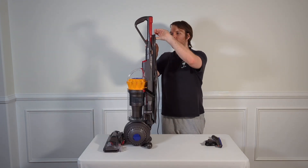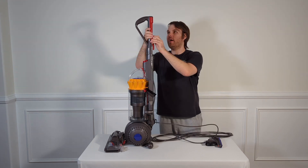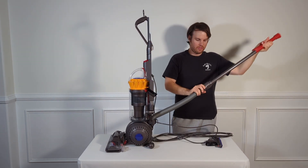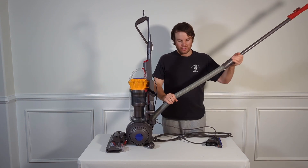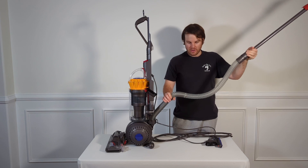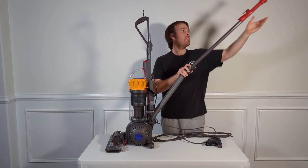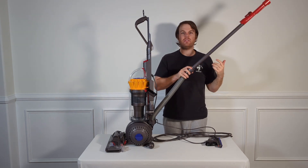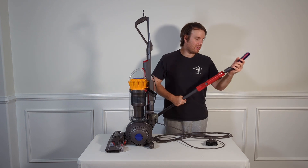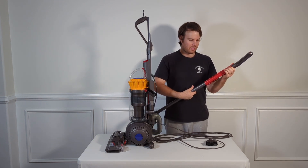In order to use the attachments, we first need to swivel this little cable guide down here, then lift up the top, pull this out, and this is our wand. This hose is incredibly stretchy — you can see how much it stretches — and then it retracts back into position. Between this hose and the attachment, you're actually able to get this thing to stretch out to about 13 feet in total. Once we're ready to put on our attachment, we just slide it on and it's locked into position by this clip.